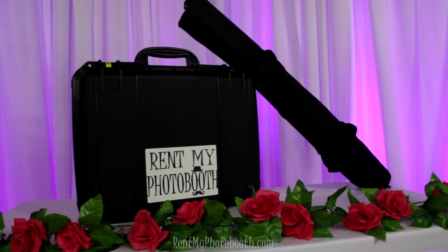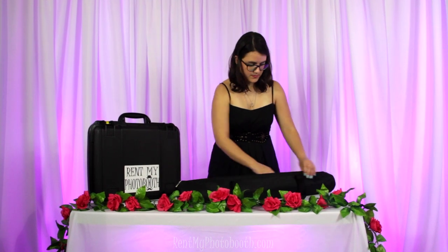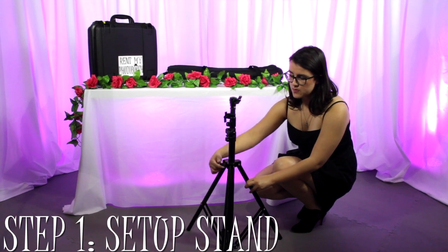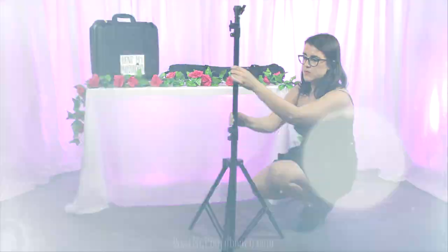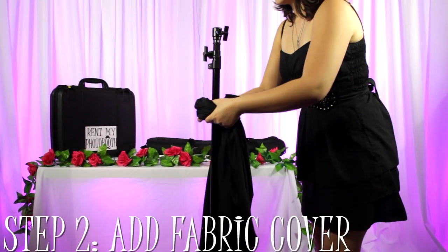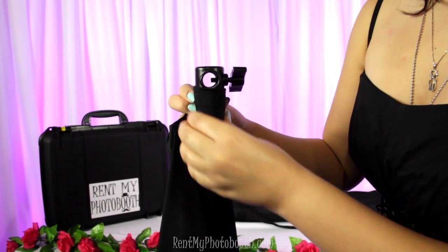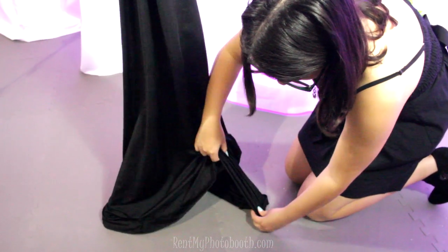The kit comes in a small briefcase and bag, making it super easy for transporting to your venue. The first thing you'll do is set up the tripod stand. Next, add the fabric cover. Slide the tripod legs into the pockets at the bottom.